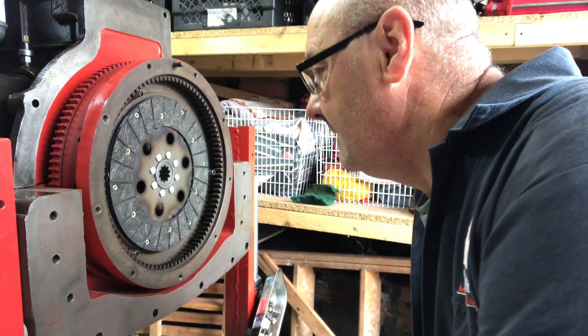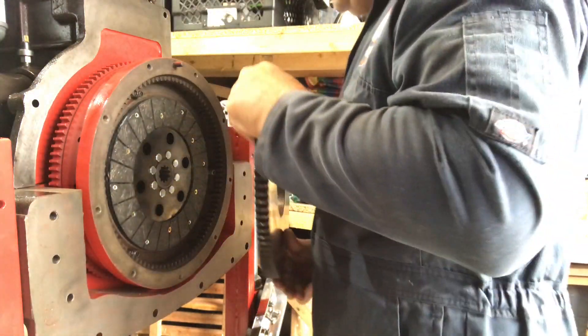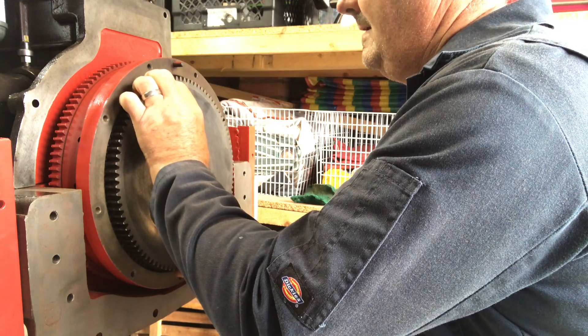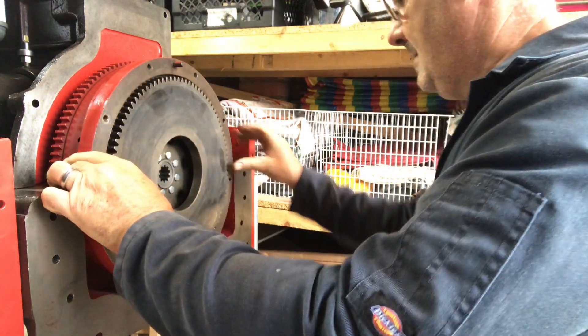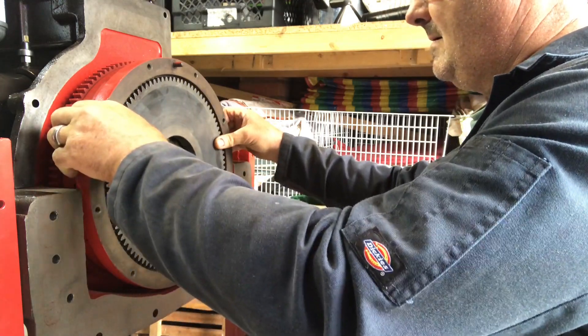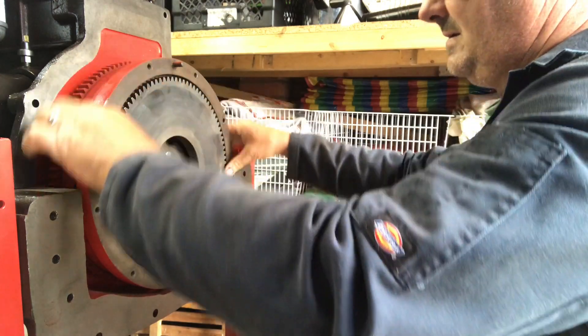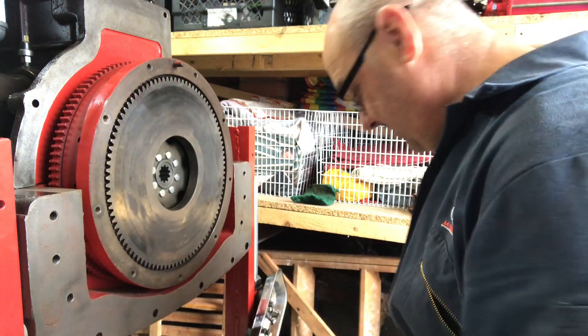The new clutch plate — the boss goes in that way, towards the middle, so it sits in the recess in there. Next thing is the intermediate plate. You can see it bouncing on the springs — this has been degreased.